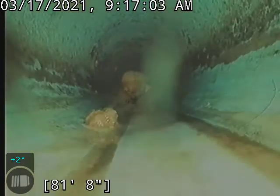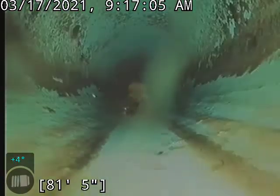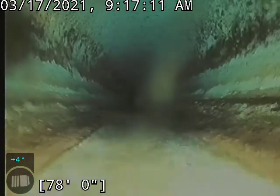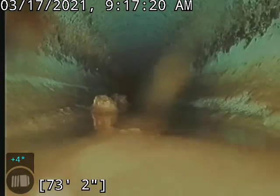As far as I can see coming down, I didn't really see any issues with this plastic portion of the line. Now we did just come here primarily to do a descale, so the video is going to be pretty boring up to that point. A little bit of a belly here, about 59 foot, maybe an inch of water or so. Coming out of that about 61 foot.